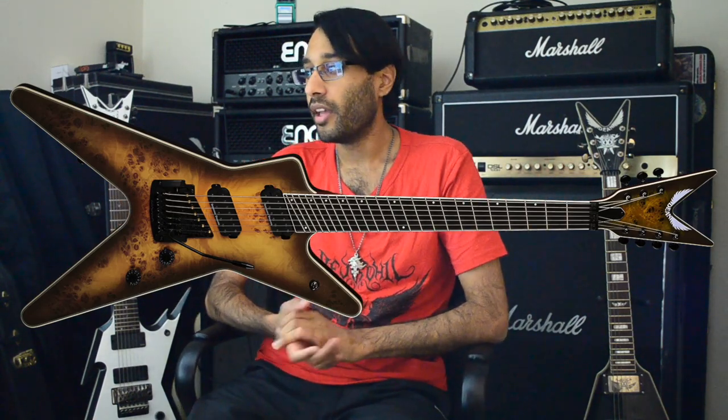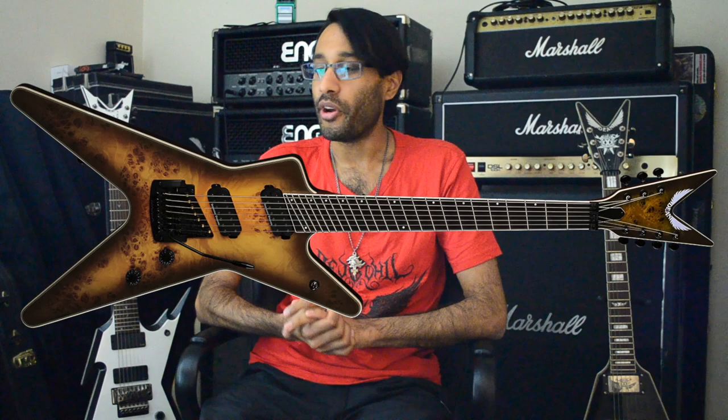I saw them for the first time and I was just so disappointed. No one's really using Kahler tremolos. You're best off just having a good hardtail bridge, a good tunomatic, or a good Floyd — just something that isn't a Kahler. For me, if something has a Kahler tremolo I just don't like it. I much prefer Floyds because they're more popular and it's more what I'm used to.